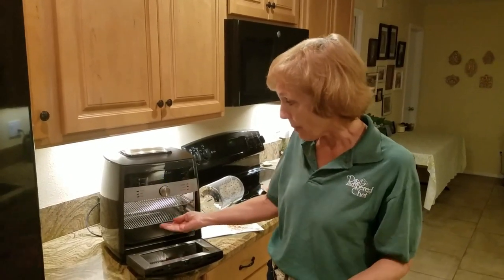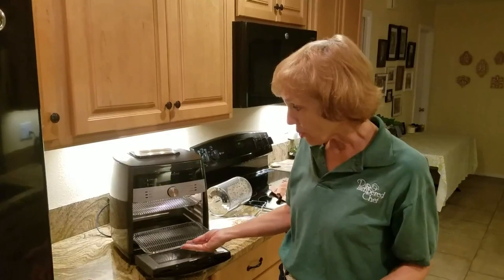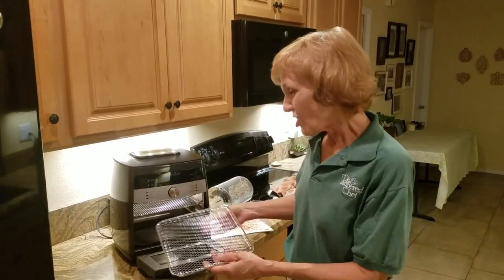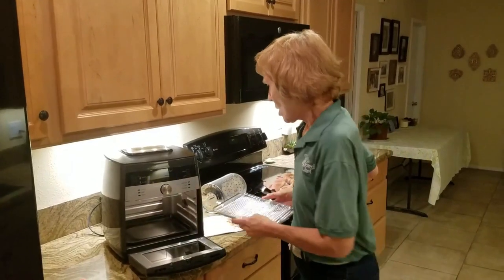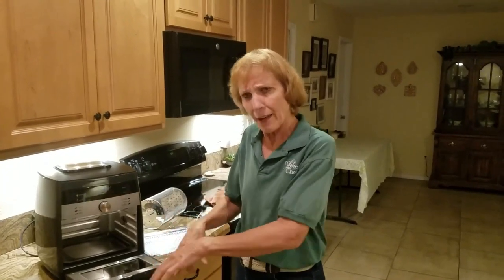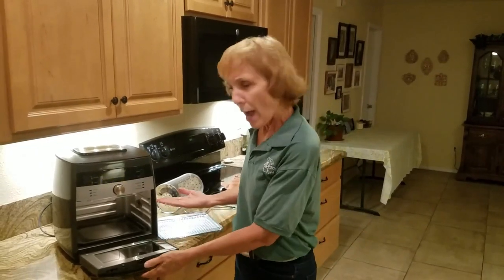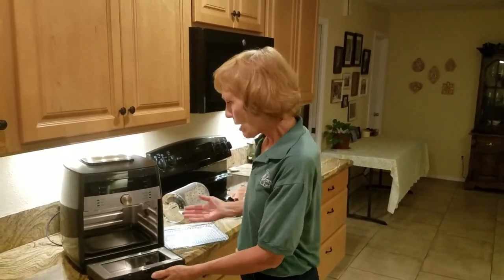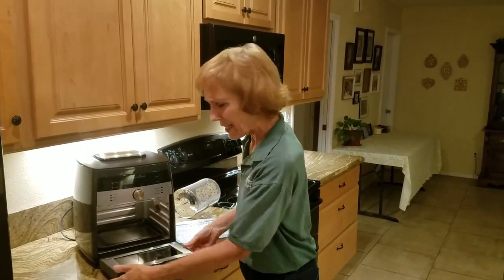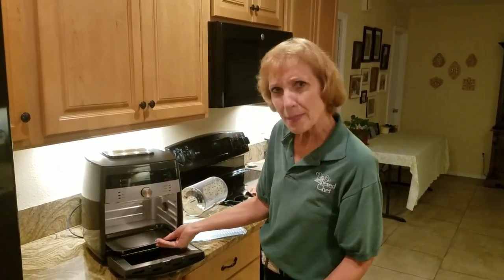Ours comes with two trays and you can also buy an additional tray for the third shelf. With her air fryer she has a drawer, has to preheat to 400 degrees, and she's burned herself. I don't have to preheat mine, I don't have a deep basket — it's got trays, and the door comes off for easy cleaning.